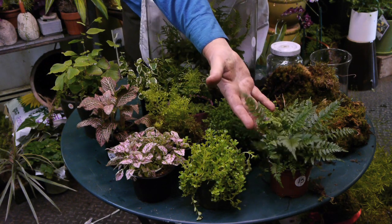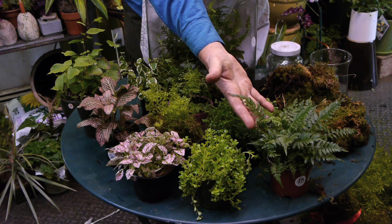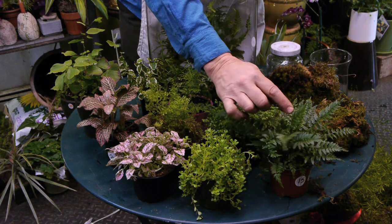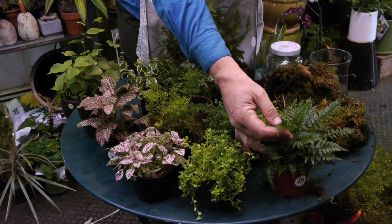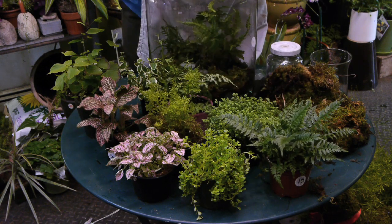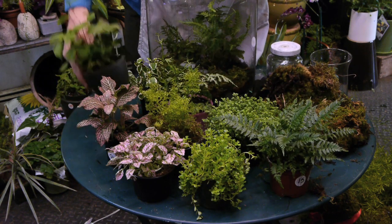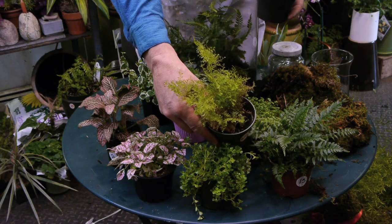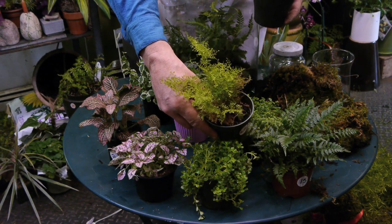A fern is a great example of something that can look very tree-like in your terrarium. It's a little rough and sometimes your ferns can be really rough — the texture has a matte finish. There are so many kinds of ferns. This is a ruffled fern and it brings another kind of texture.